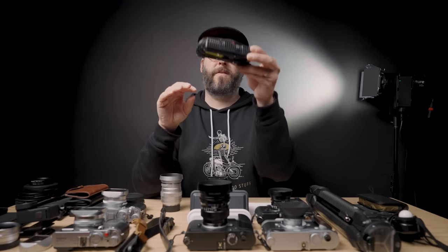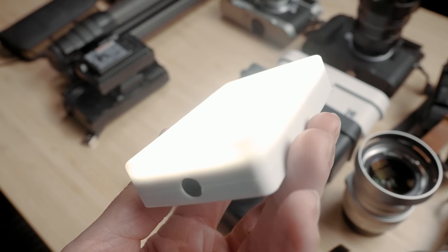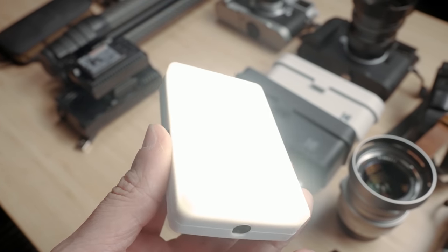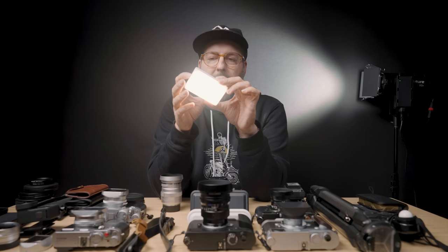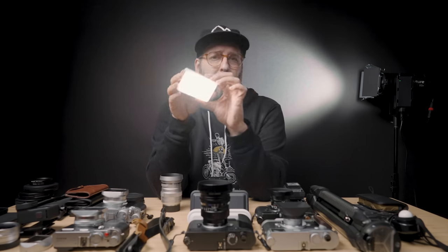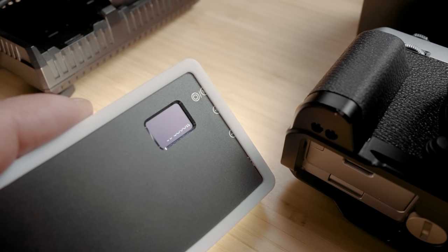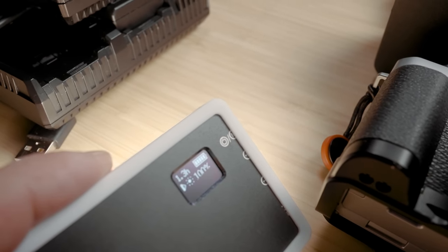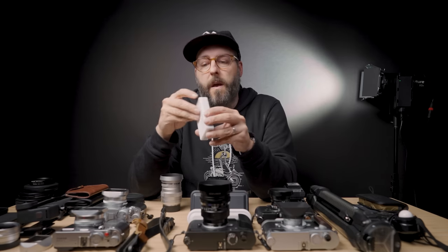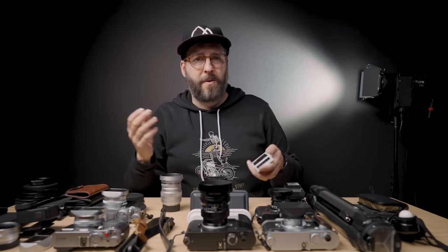Here's something I recently started putting in my bag — it's from Lume Cube and it's just a small little bi-color light. It doesn't have a crazy amount of output, but having it in a bag and ready to go is always super helpful. If it's really dark out, this is bright enough to power a portrait or something if need be. I like it because it's bi-color, puts out a decent amount of light, has a diffusion panel, and it just charges by USB-C — anytime USB-C is involved I'm a much bigger fan.